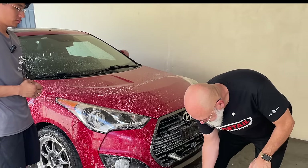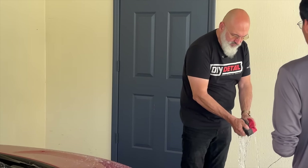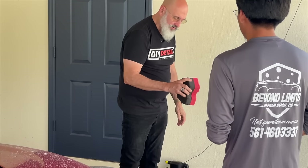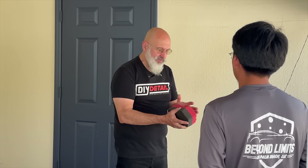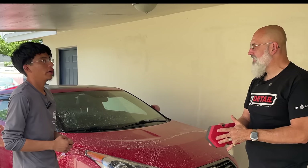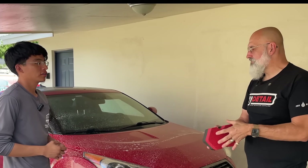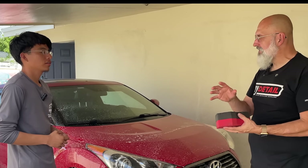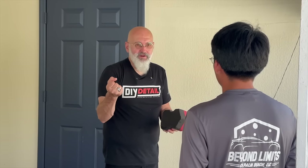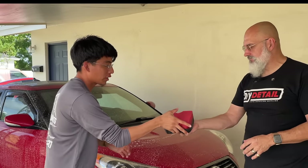And then the sponge — we don't want to take it out of the water and take it straight to the vehicle. We actually want to squeeze it out so it's just on the verge of dripping. A couple of reasons: first, we don't want to waste product; secondly, if the sponge is too wet it's not going to do its job. Its job is to absorb the dirt off the car. With it being too wet it's going to try to deposit water, but on the verge of dripping it wants to absorb off the surface.